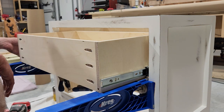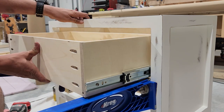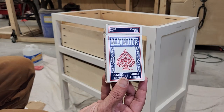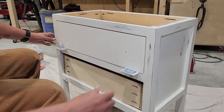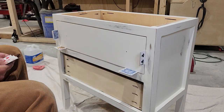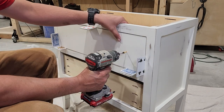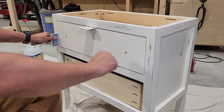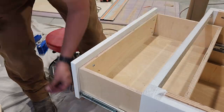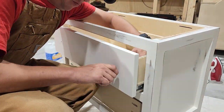Once our drawer slides are installed in the cabinet, we can go ahead and drop in our drawer box and get those attached. Once those drawer boxes are installed and we've tested to make sure they move freely, we're ready to put on the drawer fronts. A great way to get the spacing for these just right is to use playing cards — that'll help you get the spacing just right all the way around. Once you've got your spacing right, you can temporarily attach your drawer fronts to the drawer boxes using regular wood screws, then open it up and fasten those together from the inside using one inch pan head screws. Then we can remove our temporary hardware and drill holes for our drawer pulls and get those installed.